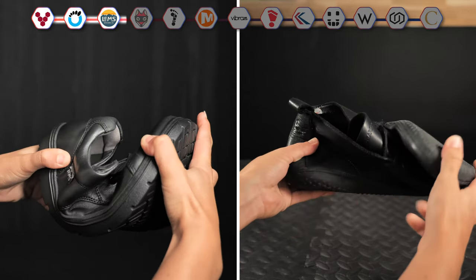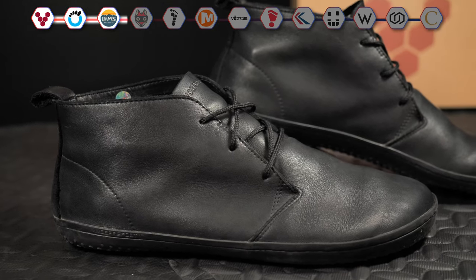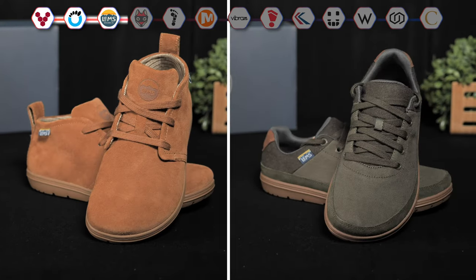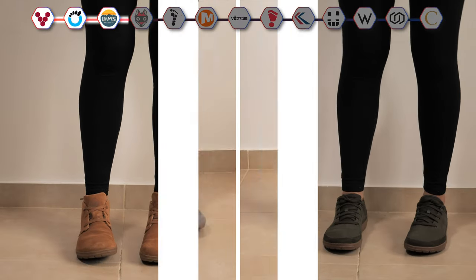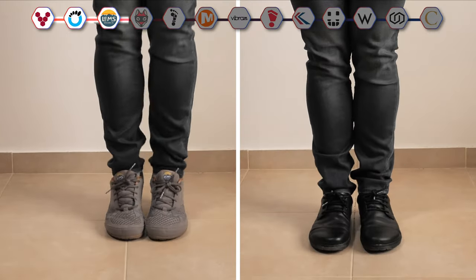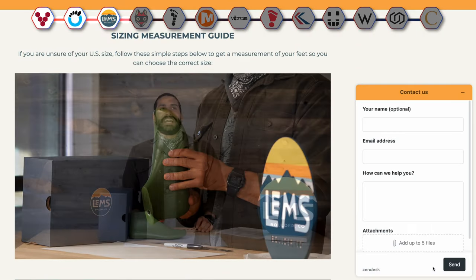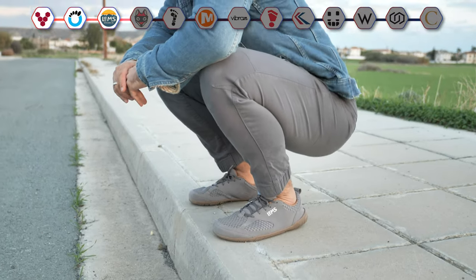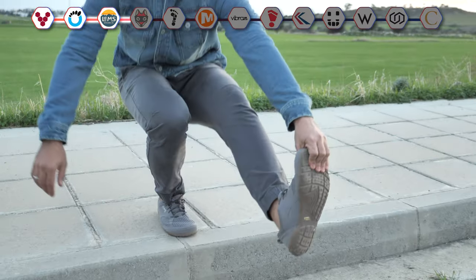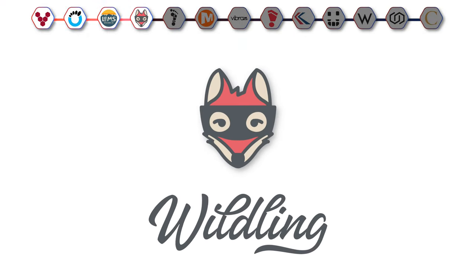So I'd still pay a little bit more and opt for the Vivos in this category. The women on our team enjoyed the Chakas and the Chillums, but said that their pairs ran a bit large for their size. I didn't have this experience though, so perhaps it's a good idea to contact LEMS customer support for sizing advice. Overall, LEMS can serve as a great transition shoe for those just getting into barefoot-style footwear and who are not yet ready for ultra-slim soles.